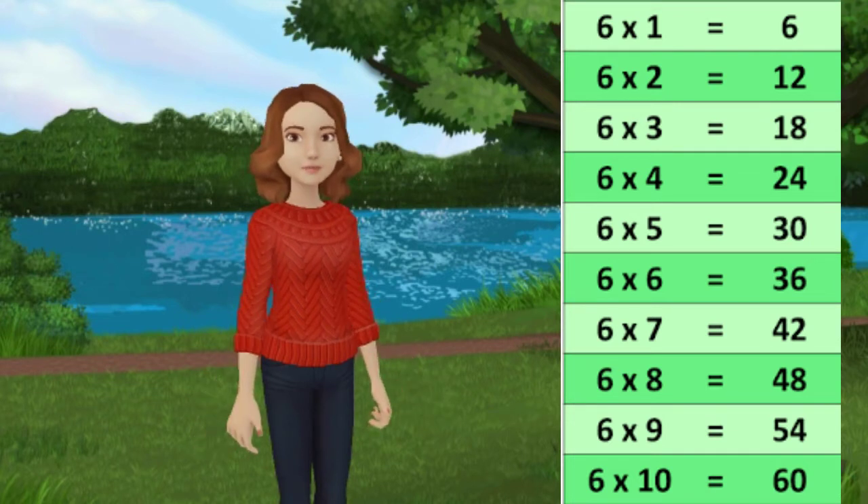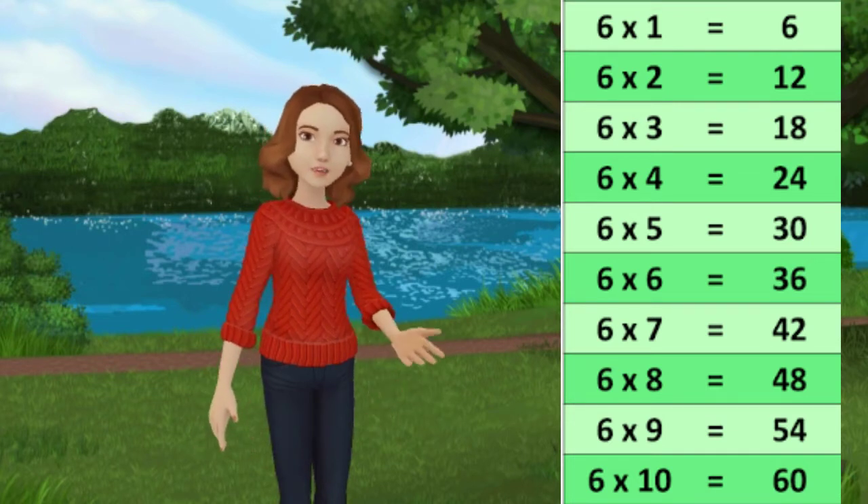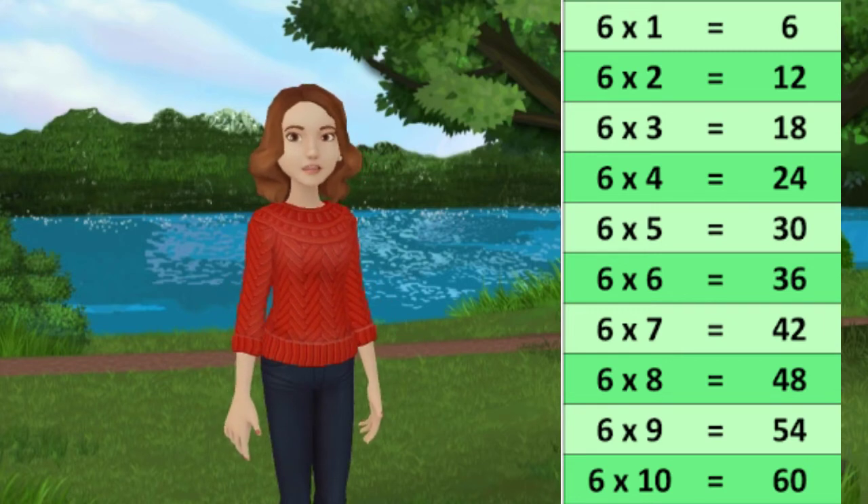6 6 jah 36, 6 7 jah 42, 6 8 jah 48, 6 9 jah 54, 6 10 jah 60.